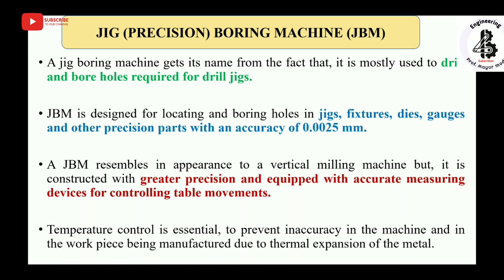Temperature control is essential to prevent inaccuracy in the machine and the workpiece being manufactured, due to the thermal expansion of metals. As we know, increasing temperature causes all metals to expand.